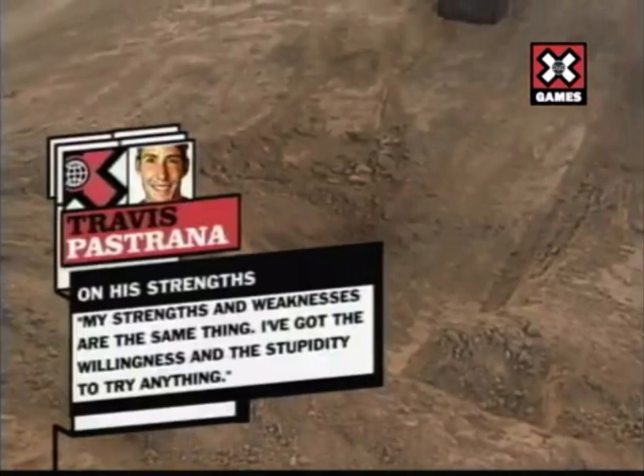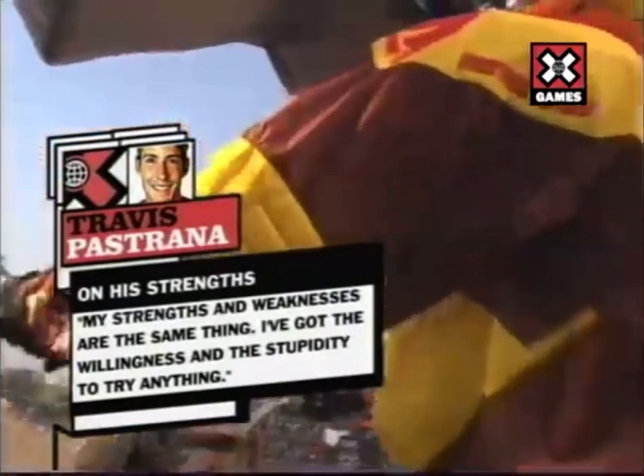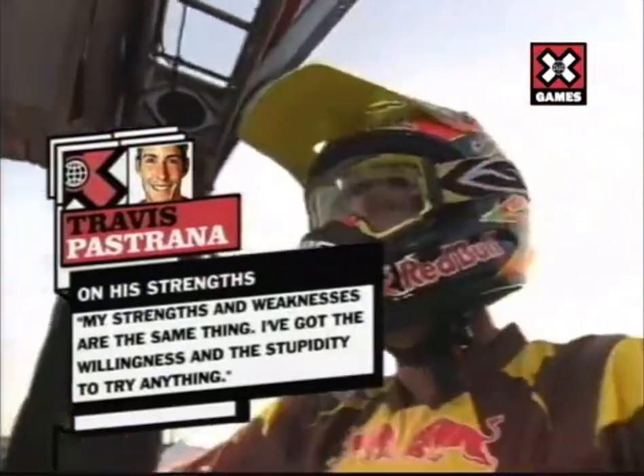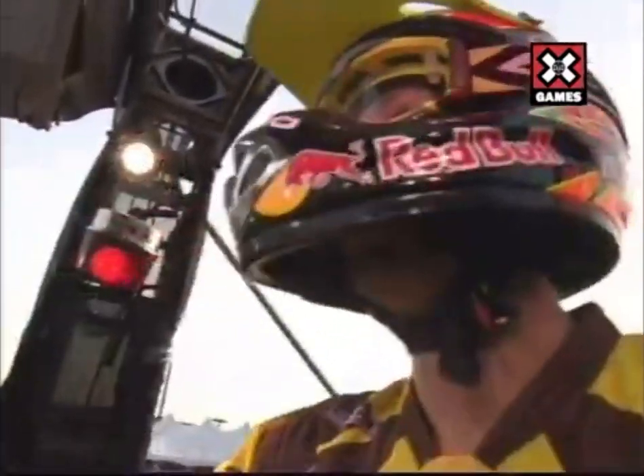Can he do it because the bar's been there? "My strengths and weaknesses are the same thing — I've got the willingness and the stupidity to try anything," says Travis Pastrana, four-time gold medalist in freestyle.